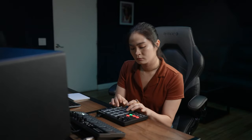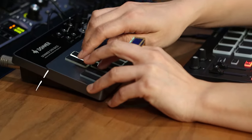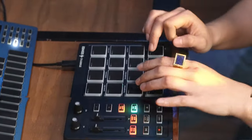Hi Donna fans, my name is Young. I am a music producer and a mixing engineer. I work with artists like J. Cole, Janelle Monae, and Jesse Rios. Today I'm gonna share with you guys the two new Donna products: the B1 bass synth and the SteriPad.